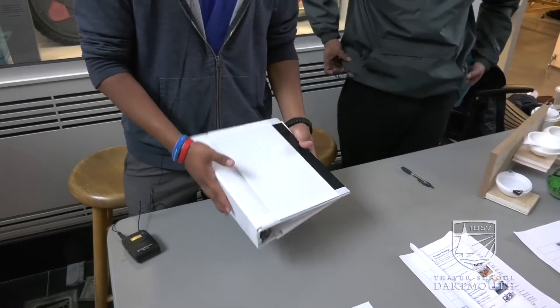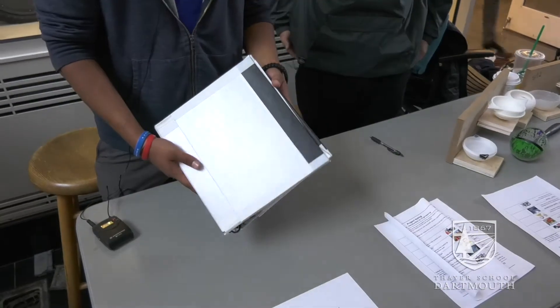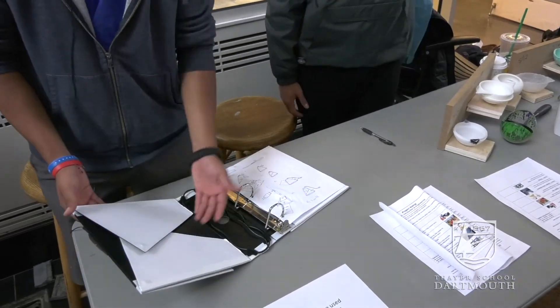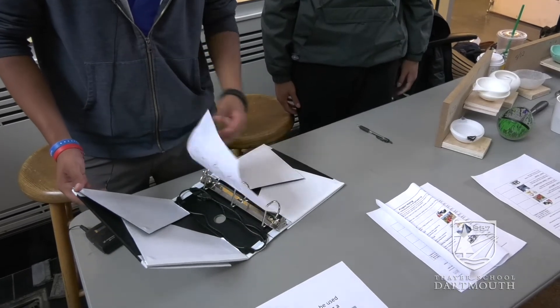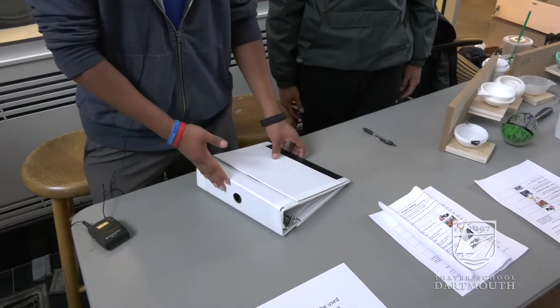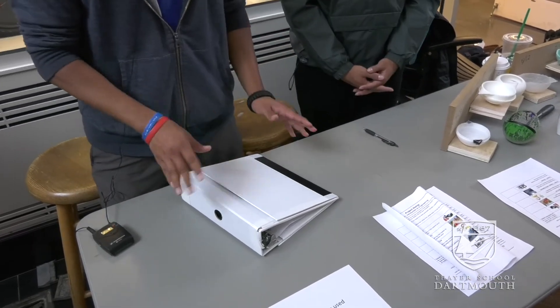Here it is as a binder — simple. It has all its functionalities as a binder; these can function as pockets. This is a USB — I'll get to that in a second — but essentially it holds its integrity as a binder.